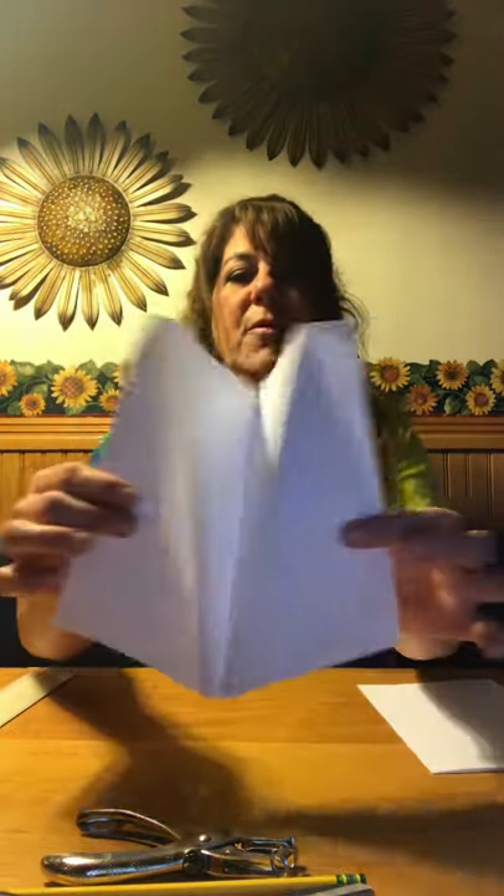Then you're going to fold your paper at those marks — fold on one side, lay it flat, flip it over, and fold on the other side. Take some glue stick and glue the inside, fold it, place it on the table, and press it down. That will be the shape of your kite. Remember that the entire sheet of paper on both sides should be painted in rainbow colors.